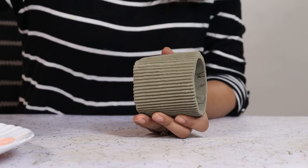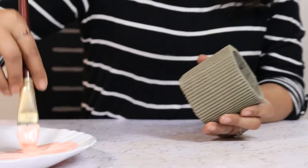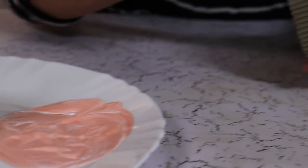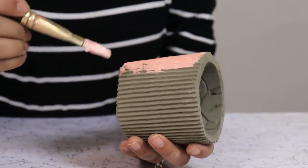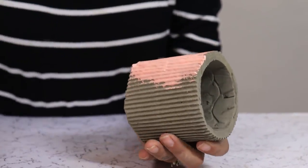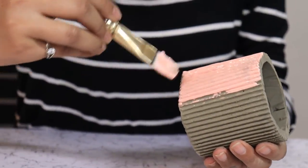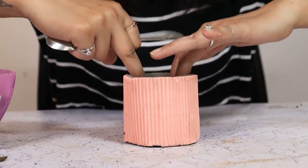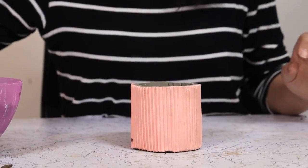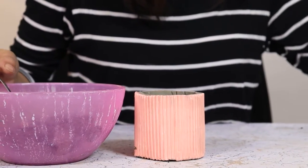Now we are going to paint the exterior of our planter in this pastel peach colour. Let's see if it takes. So after I painted this concrete planter, I varnished it. Now I am going to add some plants.